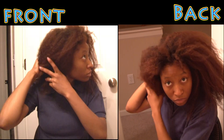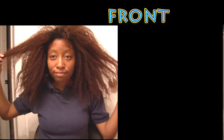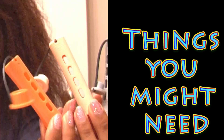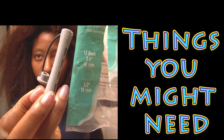I have finger detangled my hair for 15 minutes, so this is what my hair looks like after finger detangling. The things you might need are your spray mix, your oil, and your perm rods. I used three different kinds, but the main one I used is this size right here.